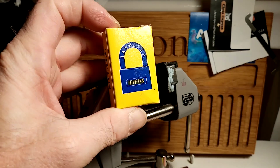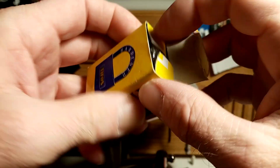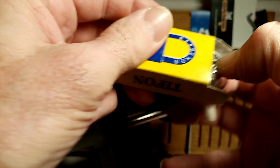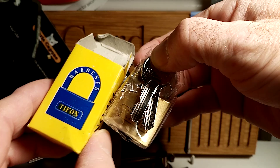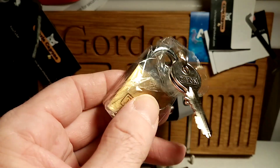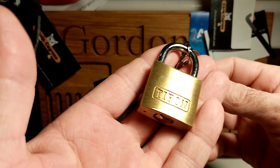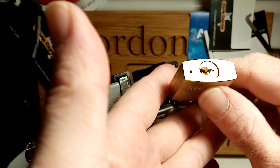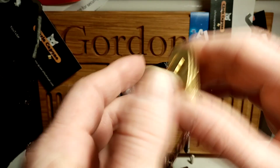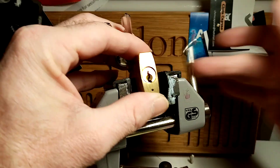We're going to try this out-of-the-packet padlock - it's a Tifon, and this is another one from Dave. I pulled it out of the box earlier and it's still all sealed up, so this hasn't been opened at all. Brand new. Absolutely love a little padlock. I'll leave the keys on it.